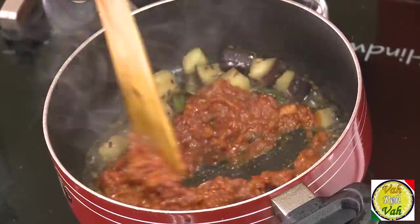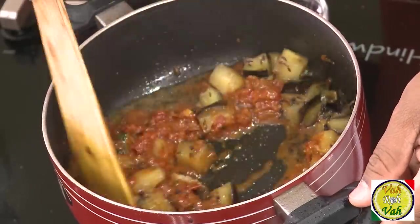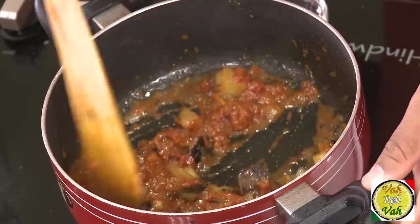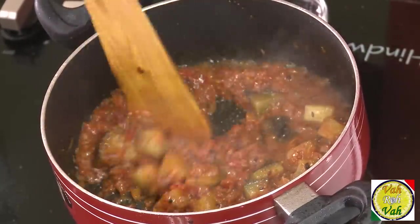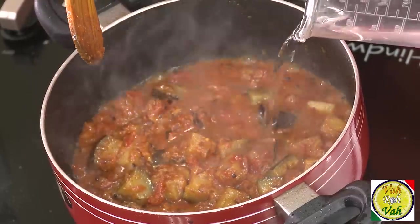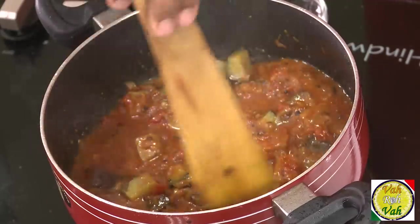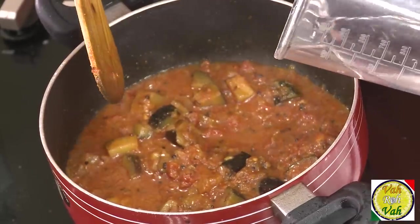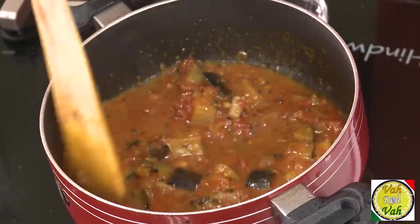Now I'm going to add the gravy we kept in the refrigerator and mix it in. You can add some more water if you want. Having these kinds of gravies ready makes your life so easy. Whenever you remove the gravy from the refrigerator, make sure you bring it to a nice boil before finishing the dish.